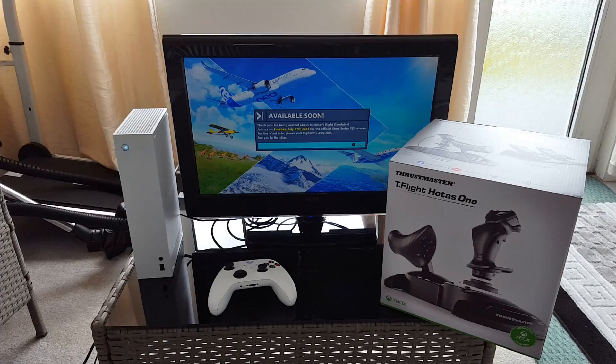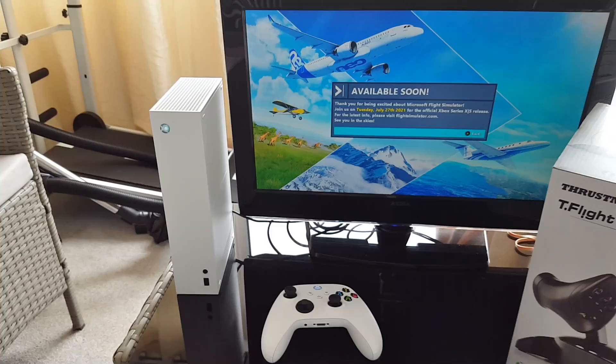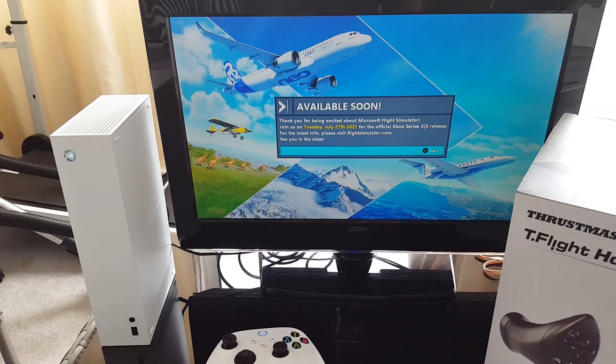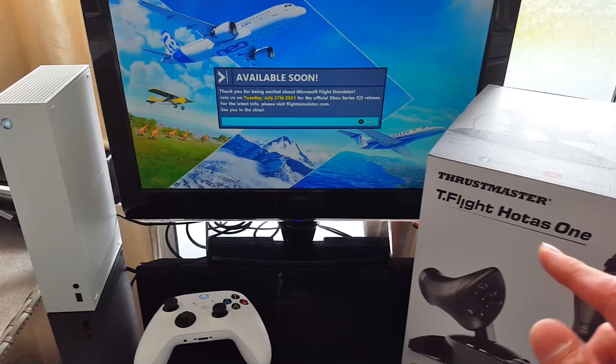Hello, welcome to this new video, which is a review of the Thrustmaster T-Flight HOTAS One for use on Xbox consoles. In my case I've got the Xbox Series S so I can play Flight Simulator 2020 on an Xbox console. That will release hopefully on Tuesday the 27th of July 2021. You can use this on Xbox consoles and on PC as well.